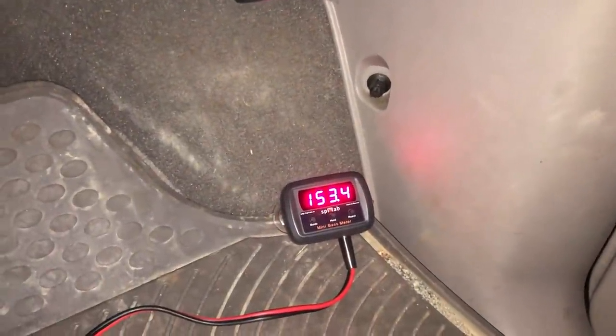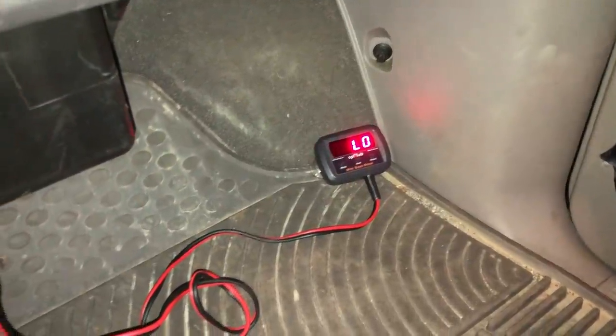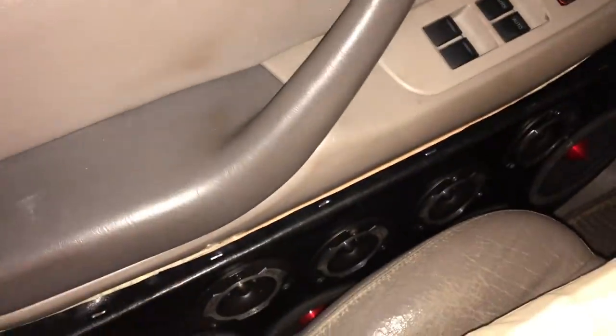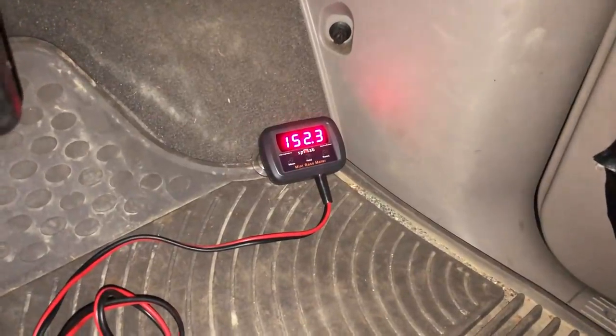Already way, way louder than what we had in last year's system — that is awesome, and that was at 45 hertz. We're also going to try 40 hertz just to see what that does. At 40 hertz, got a 151.9 — also louder than what we got last year. I had the door open when I was doing those, which normally seems to be the best. Went ahead and closed it, rolled up the window — I doubt this will help but hey, it's worth a shot. Back to 45 hertz — just a 152.3.